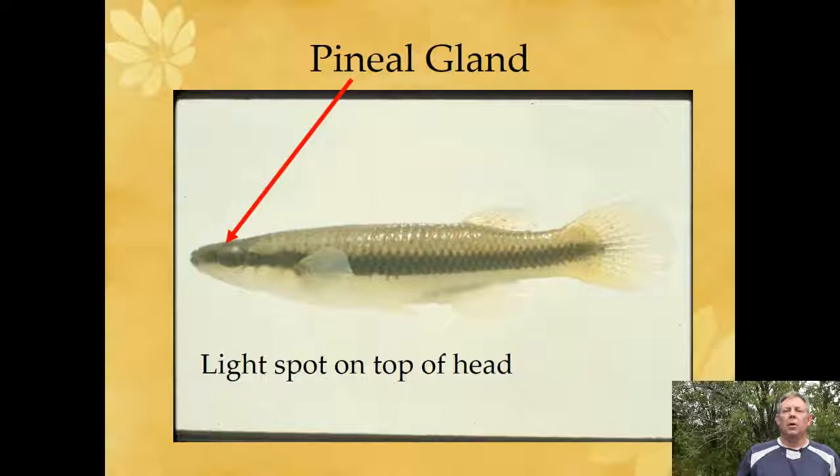Another thing you might notice about these top minnows is they have a very obvious spot on the top of their head. This is what you'll see when you spot these fish in the stream — they're up at the surface with that obvious spot on top of their flat head. That spot is actually the pineal gland, which is part of the brain. So what you're seeing in the top minnow is you're actually seeing the brain — the skull is thin enough there that you can see through it.